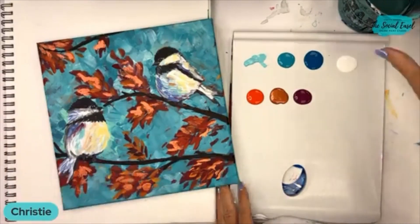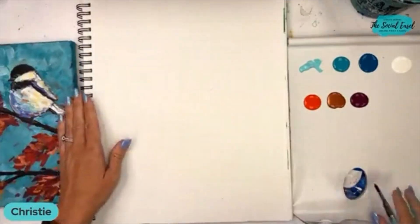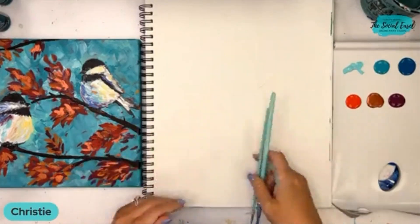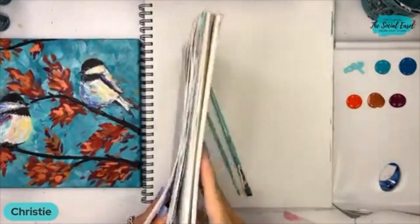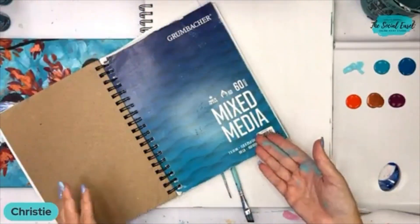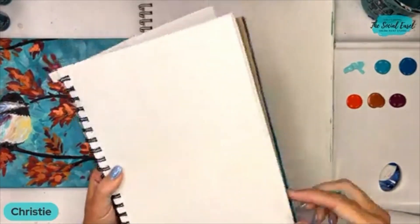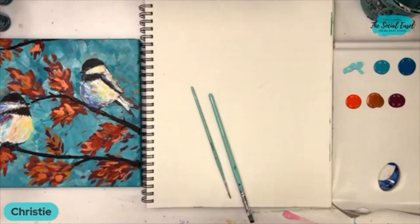I've got my mixed media pad here in the middle that I'm going to be practicing the brush strokes on. If you don't have a mixed media pad, I recommend getting one. You don't have to get one this big — this one is an 11 by 14. You can also get a small one. I just got this one at Walmart. All mixed media means is that you can use different mediums, whether it be pen and ink, watercolor, or acrylic. It's like a sketchbook for painting. I recommend everyone that paints with me to get one so you can practice brush strokes before going to your canvas.